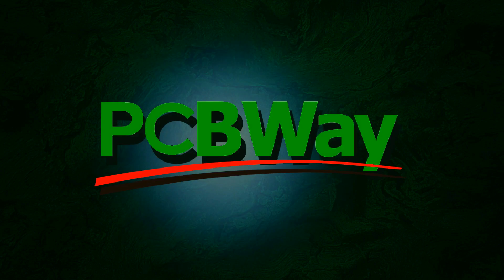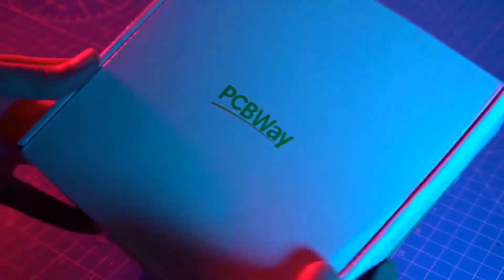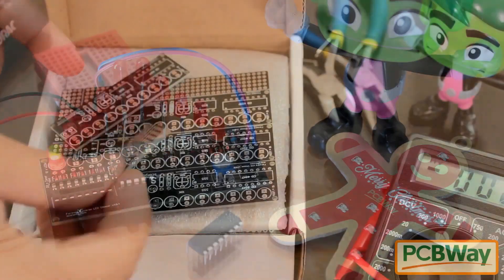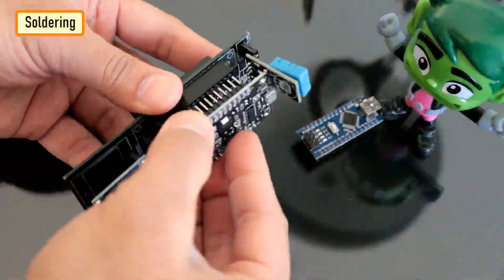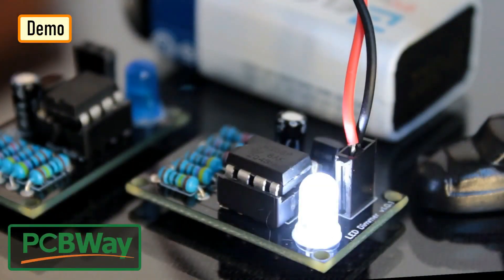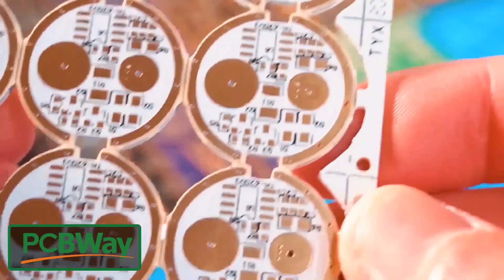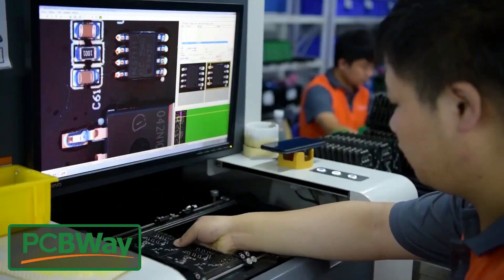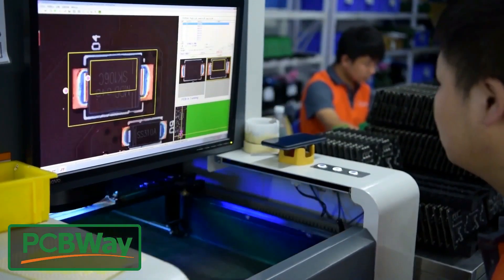This video is sponsored by PCBWay. PCBWay specializes in manufacturing very high quality, low volume colored PCBs at a very budgetary price. In addition to standard PCBs, you can order advanced PCBs, aluminum PCBs, and rigid flex PCBs. They also provide PCB assembly and other related services which can meet your needs to the greatest extent.